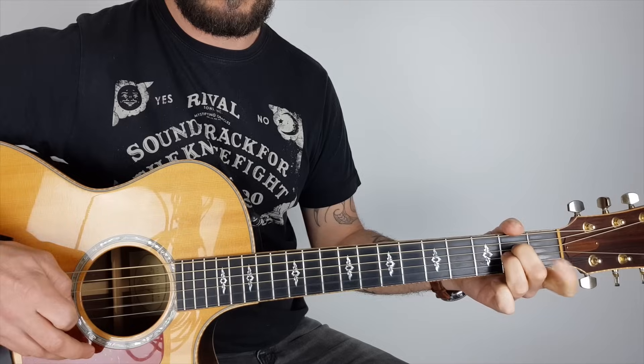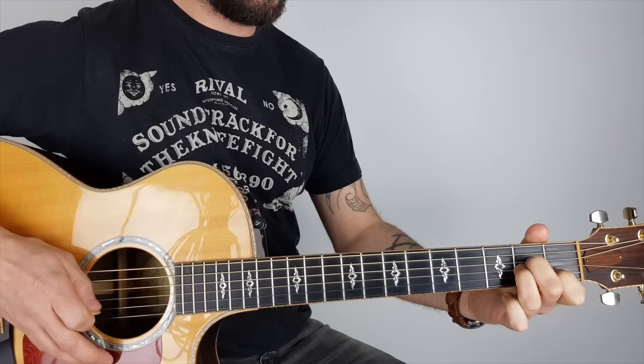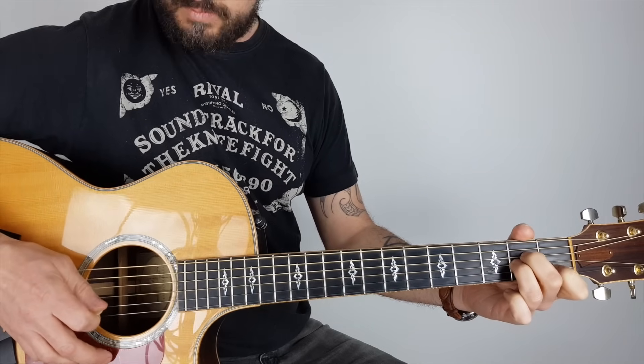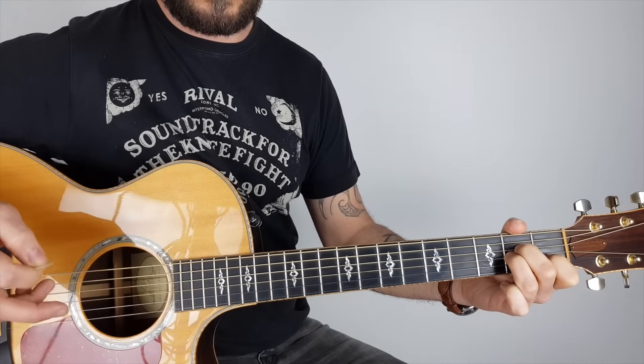On the A minor there, I'm doing a hammer-on on the second fret on the B string, hitting the G string, and finishing with the top E.